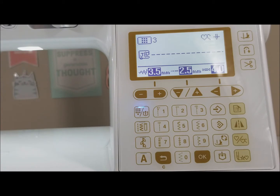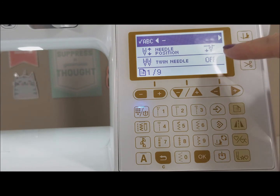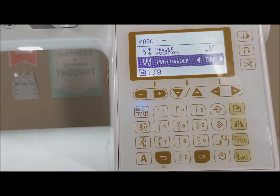Now before we can start, Baby Lock Soprano wants you to change a couple of the menu settings. In order to get into the menu you're going to click onto this button here. We're going to scroll down to where it says twin needle because we want to turn it on, like so. Then to get out of this menu setting we have to click back.